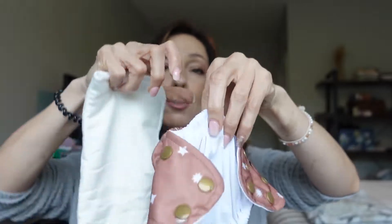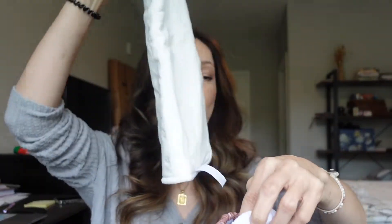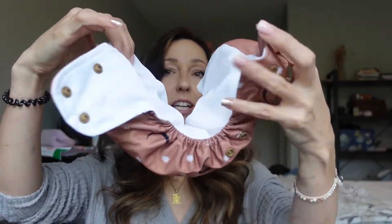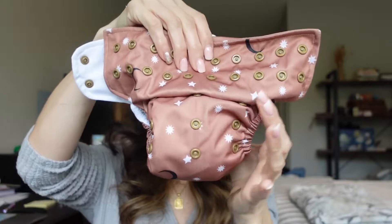A pocket cloth diaper and an all-in-one cloth diaper are essentially the same in how they function. The difference is what works best for your family. A pocket diaper literally has a pocket on the back, and what you do is take an insert — the absorbency part — and stick it in there. That's your prepared diaper, ready to go on baby.